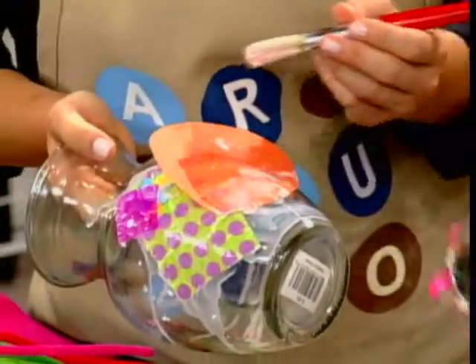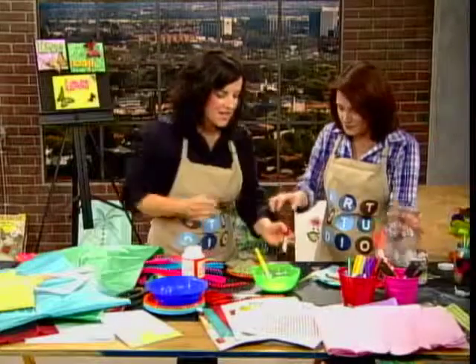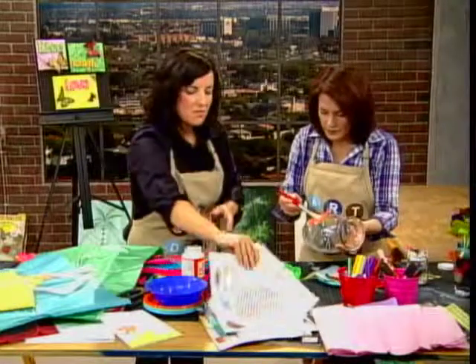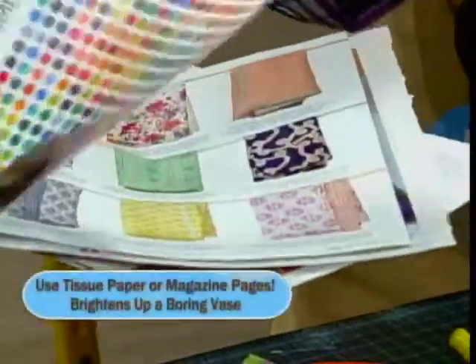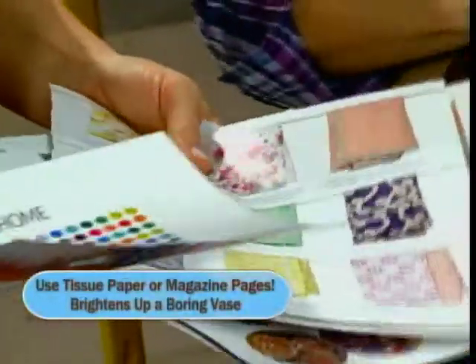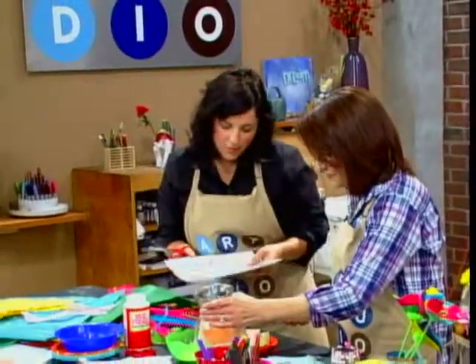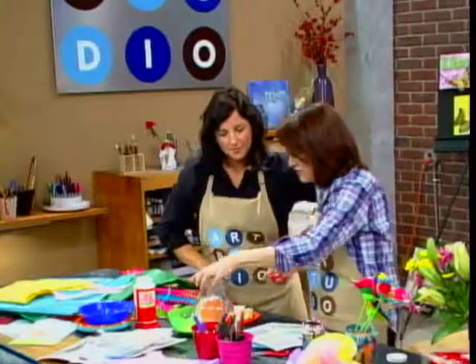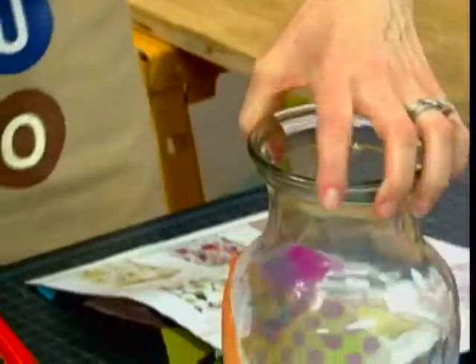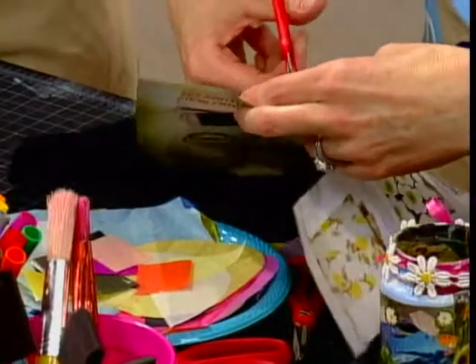You brought one vase that has photos and pictures — that one was really fun to do. What did you use for the images? I brought some magazines with fun pages to make your own. You can look in magazines — I just do images, colors, or patterns. So you start to cut out things that catch your eye. It becomes like an artist experience in and of itself. We could actually do both — magazine and tissue — to add depth to your piece.